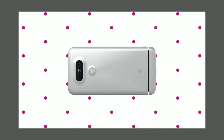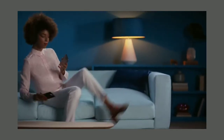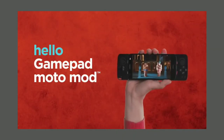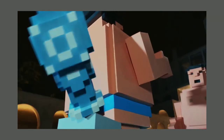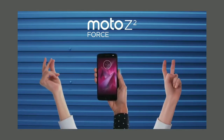Similarly, the Moto Z2 Play and Moto Z2 Force had battery mods, camera mods, and gaming mods — many different mods available for phones. But for the LG G5, in 2016, the modular concept had a lot of problems, and the user experience was not the same as expected, which is why it failed.